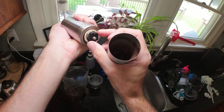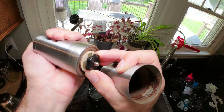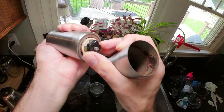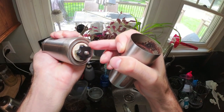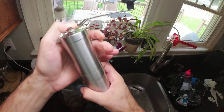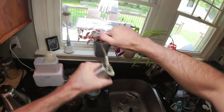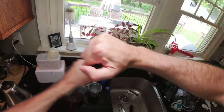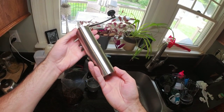You can adjust the grind with this knob, which adjusts the distance of the ceramic cone from the chamber. You have fine adjustment over how coarse you want the beans to be. This will take about two or three minutes to grind a full cup of coffee worth of beans.